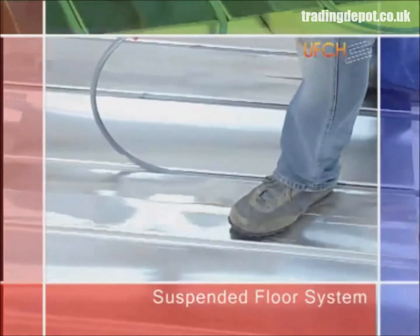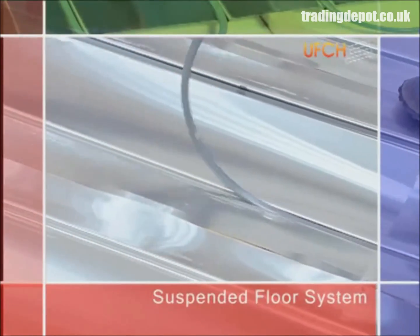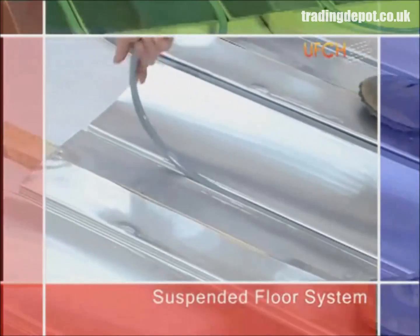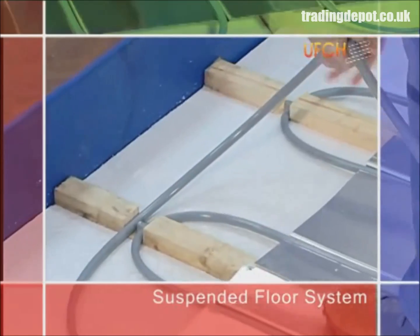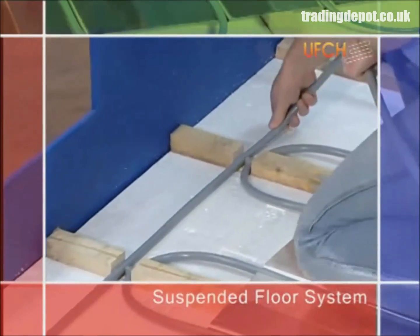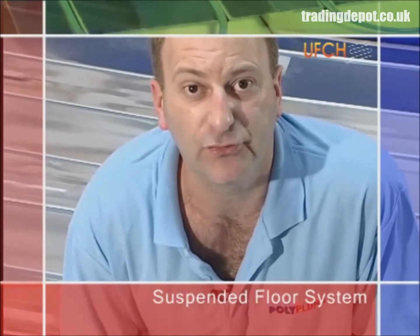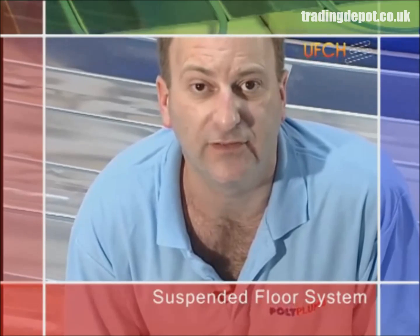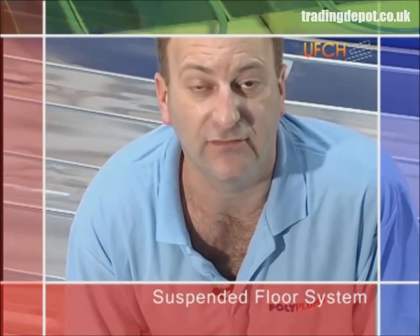Continue working backwards and forwards in a meander pattern until the floor is complete. When the installation of the suspended floor heating system is being completed, this can be finished with either 18mm chipboard or traditional floorboards, whichever is preferred. Take care not to damage the pipework during the installation of the floor finish.